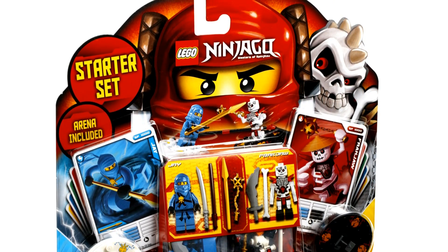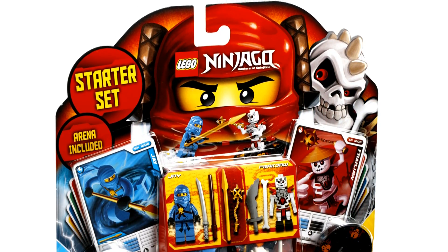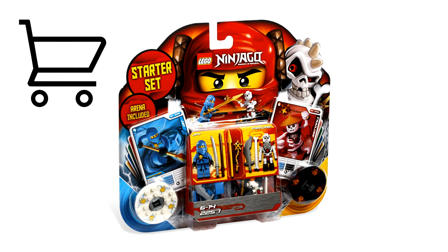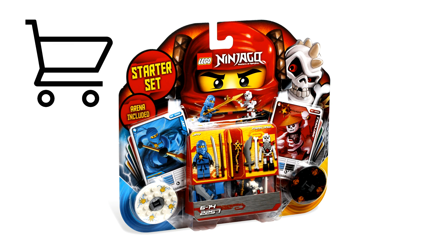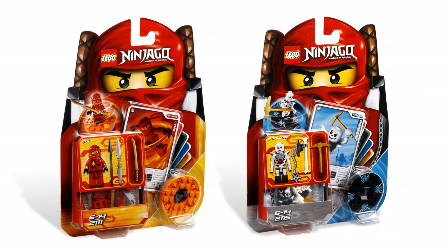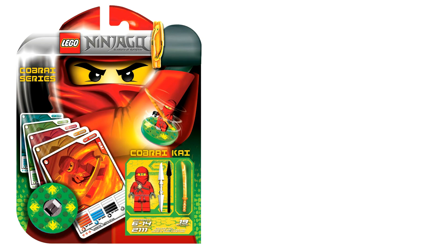I remember getting this set — I actually got two of them, opened one, had a lot of fun with it, and returned the other since I didn't need two of the same set, using that money to buy two more Ninjago spinners. I'm pretty sure I bought Kai and Bonsai, one of the other Skulkin from the 2011 wave. Really cool — just a fun little tidbit to end off this video. If you guys enjoyed, let me know with a like rating down below, subscribe with notifications on so you don't miss any further Ninjago action, and check out one of the videos on screen right now. As always, I'm Spitbricks, and I'll see you guys in the next video coming very soon.